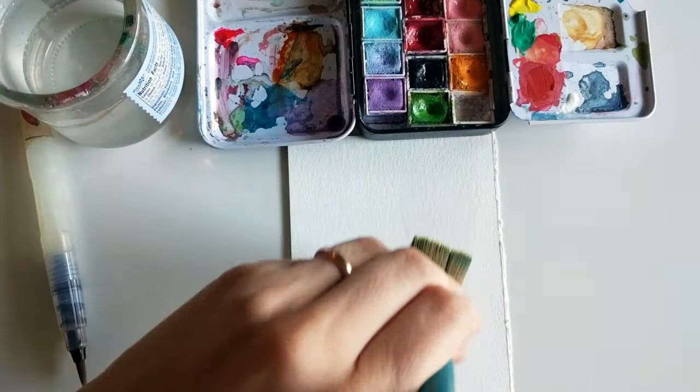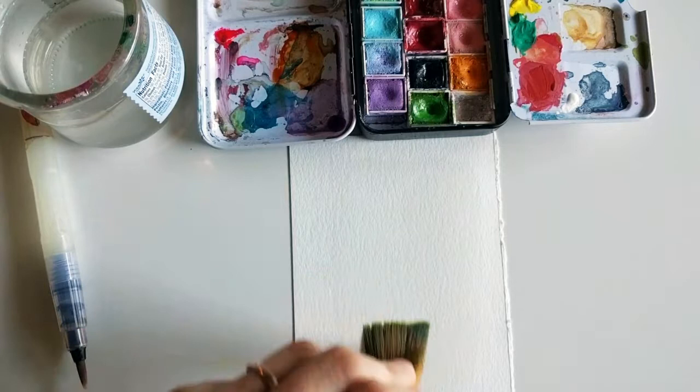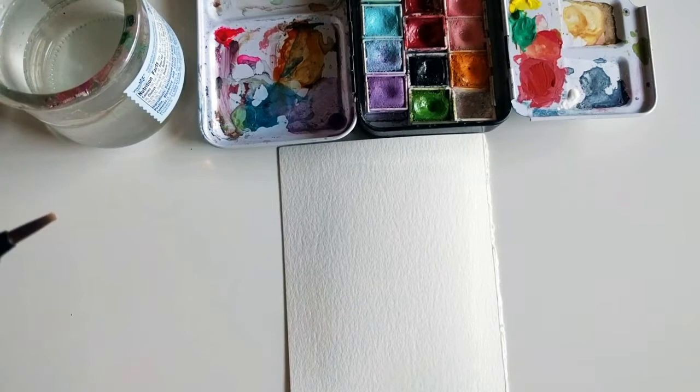I'm using the wet-on-wet technique, and the trick with wetting the paper first is just making sure you slightly cover the paper so the water is not dripping — you can see there's a nice glisten on it. It's always easier to add a little bit more water than it is to remove it, but if you have a paper towel you can easily remove the excess water.